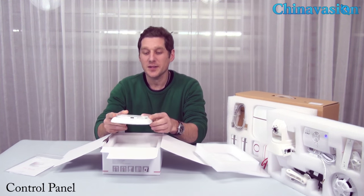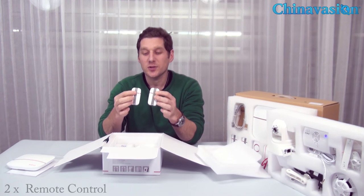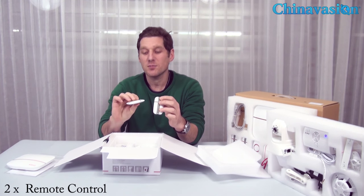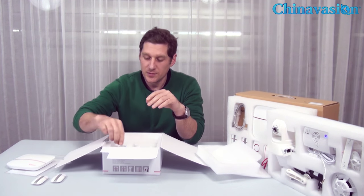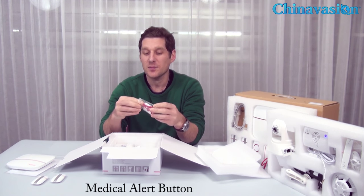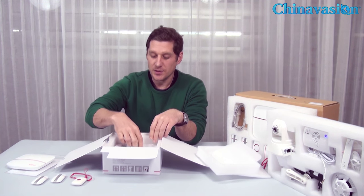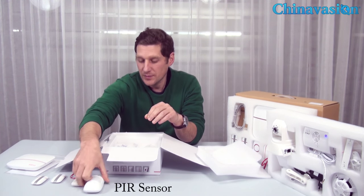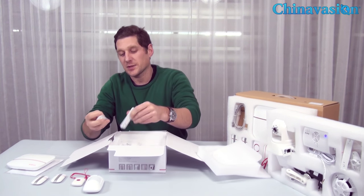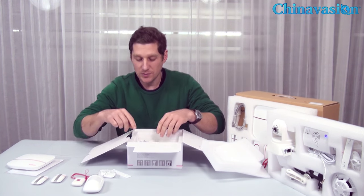We've got our control panel here. There are two remote controls for the system with arm, disarm, home function, and SOS buttons on them. We have a medical alert bracelet or medical alarm SOS control here. And we have a PIR sensor for the system. There are brackets and fittings here so you can mount them on the wall.